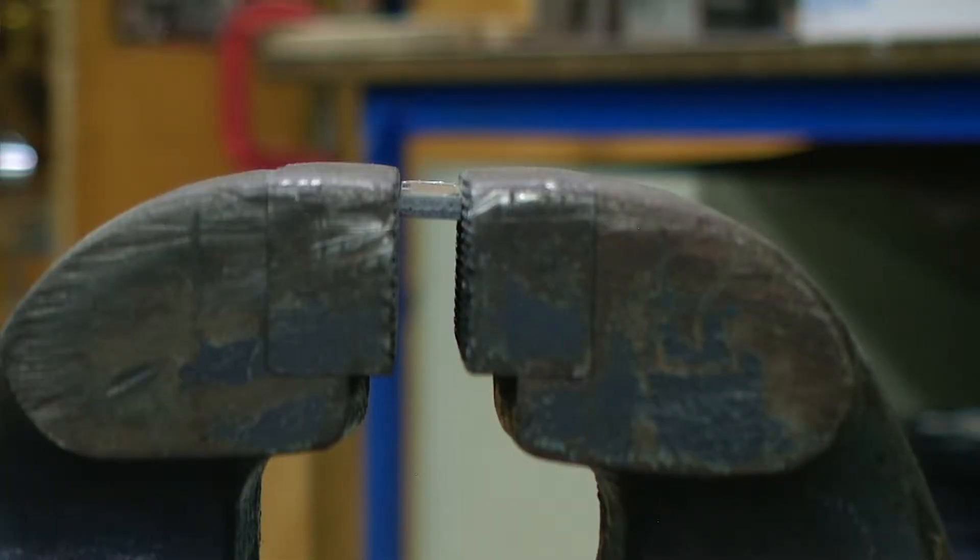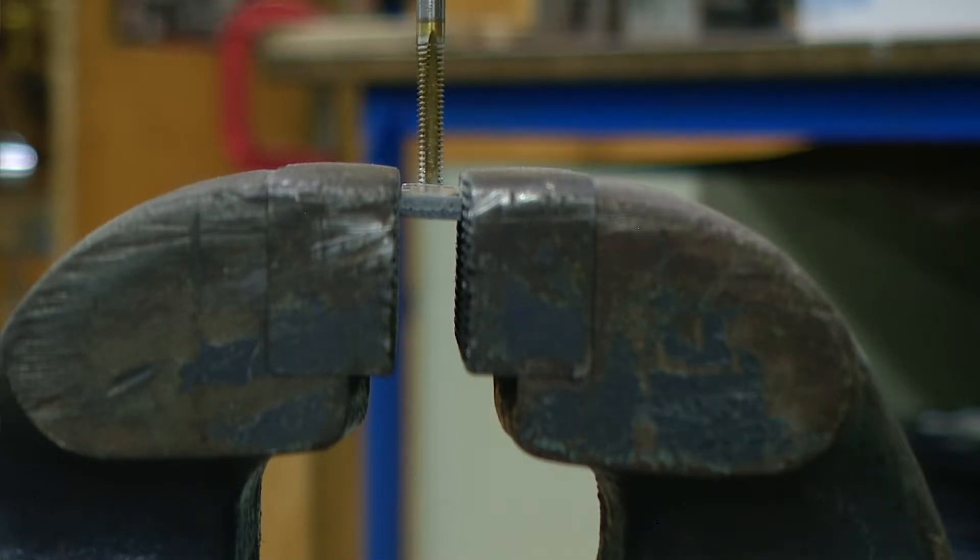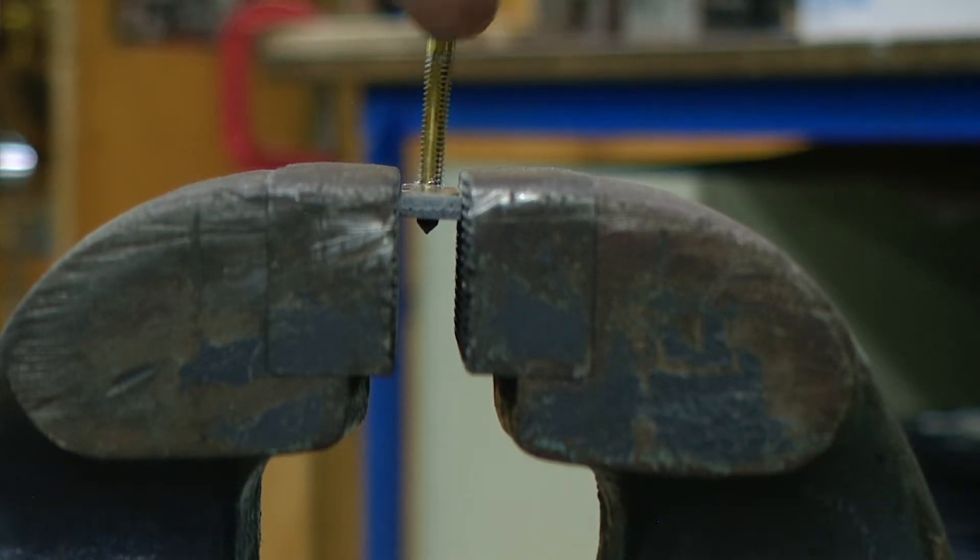Then using an 8-32 tap, I'm going to very gently tap the hole that I just drilled. Once I get the tap started, I'm going to back it off a little bit each turn.